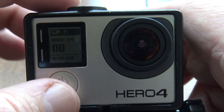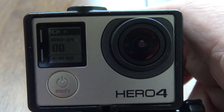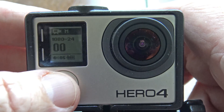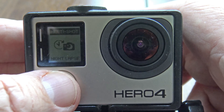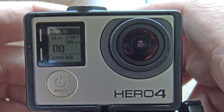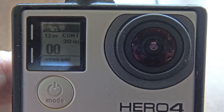When you bring up your GoPro Hero 4, you can see I'm in 1080p 24 and I'm in video mode. I want to go two modes over — there's the photo mode and then there's the night lapse. I'm going to zoom in a little bit with my camera so I can see that little window a bit better.